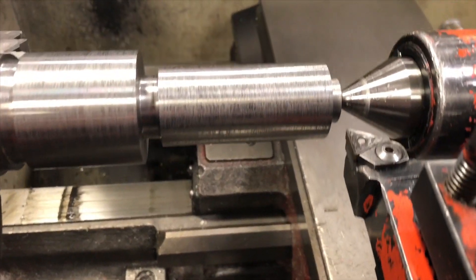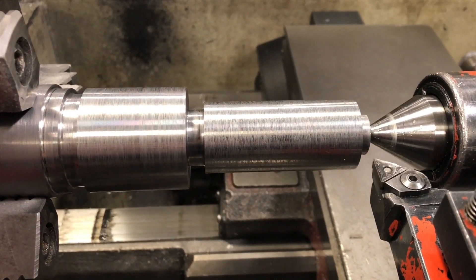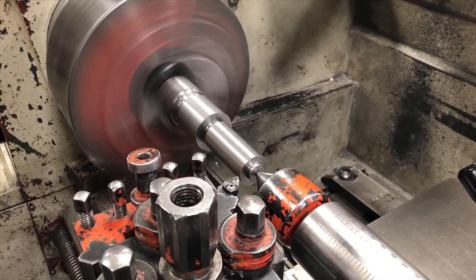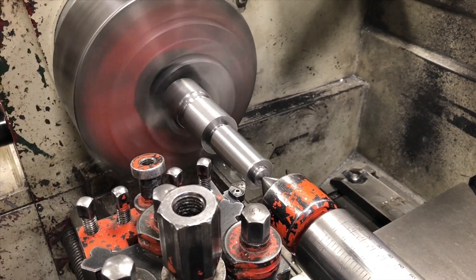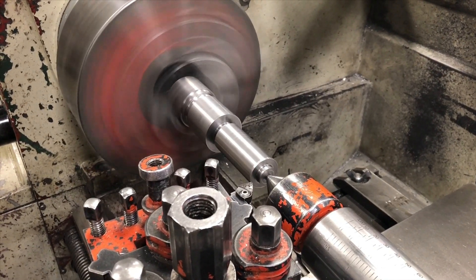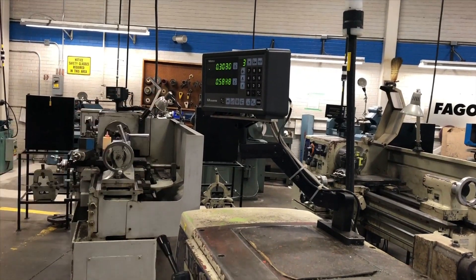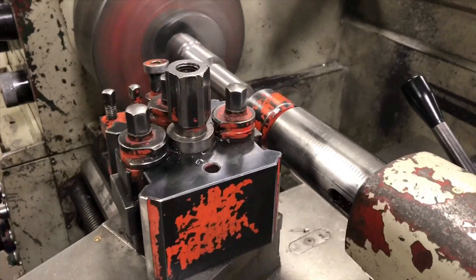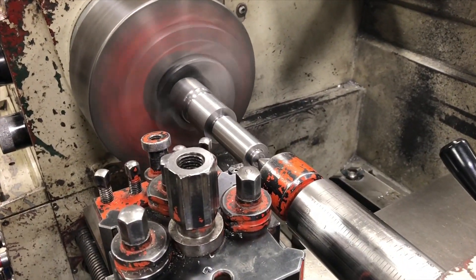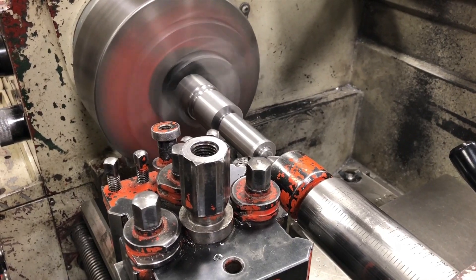During the taper turning operation, do not move the cross slide — only the compound. I'm going to do my first cut as a light set. I'm going to touch a small amount, go back, and I'm going to go beyond. The dials are both turning, so now I'm going to use power feed. And that was my first cut.